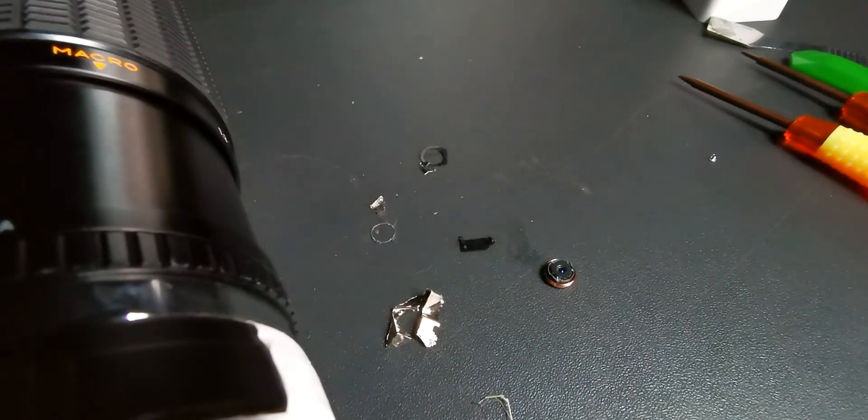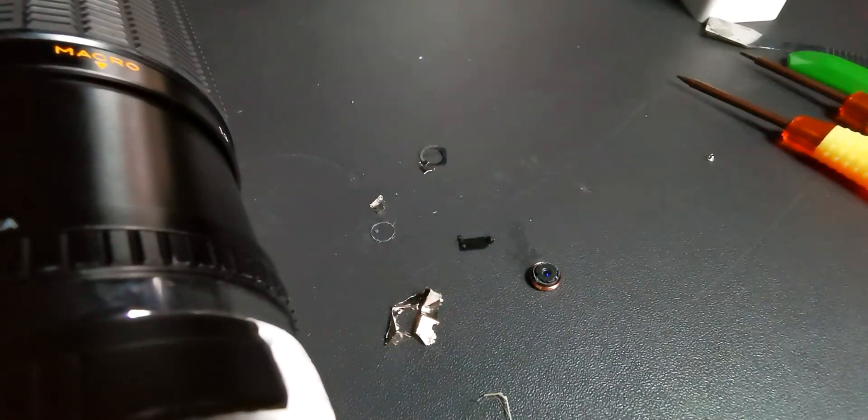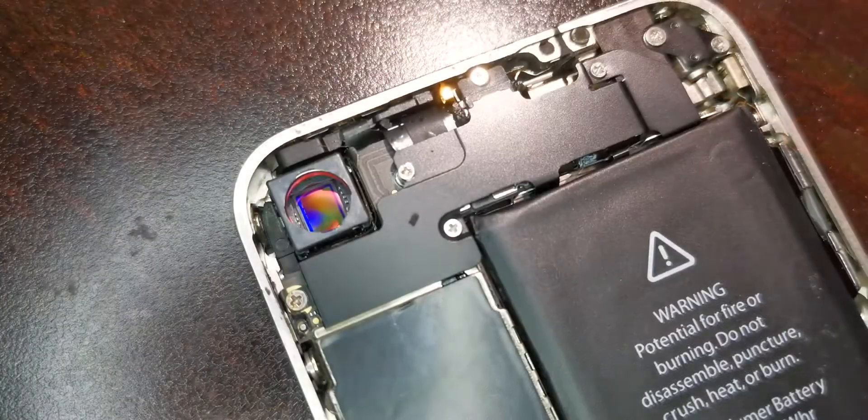So we've destroyed the camera and taken it straight down to just the bare sensor. I'll try to get some footage so I can show you that.